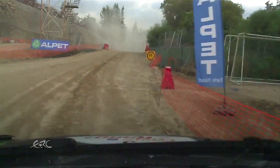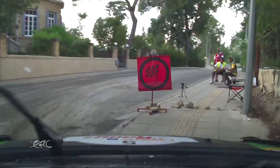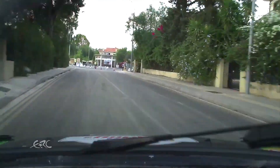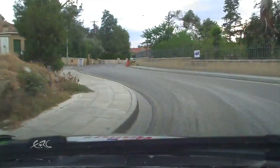Right 5, tightening 2 plus plus, over 40, tarmac, 60, left 2 plus, very slippy, maybe finish, but just keep going, keep going, okay, good.